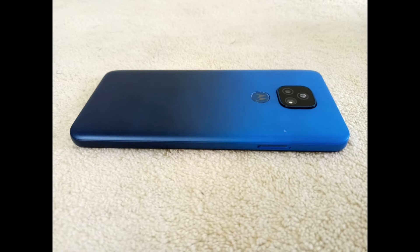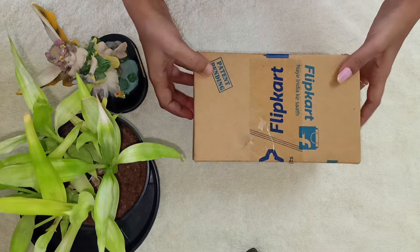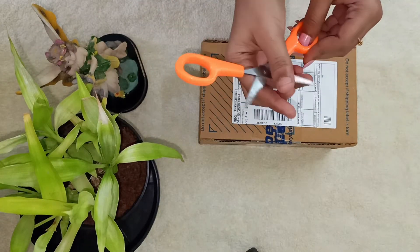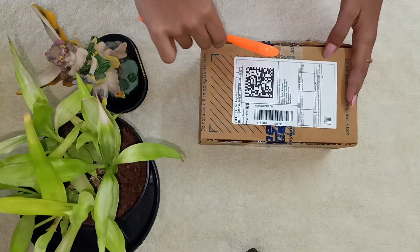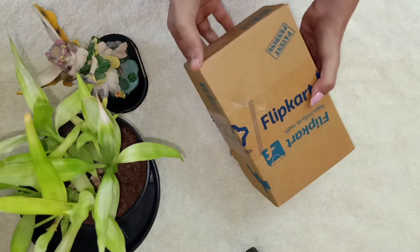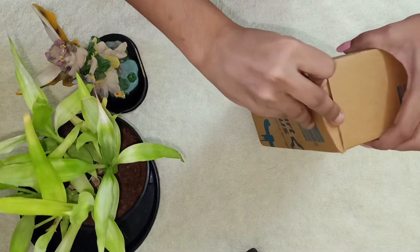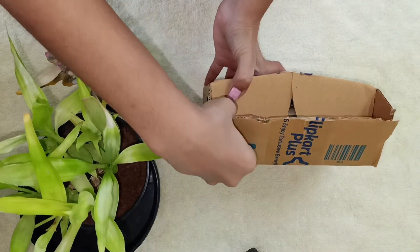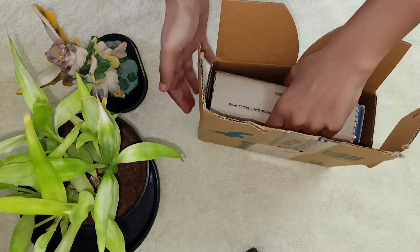Without any further ado, let's start unboxing and see how the first look of the Moto E7 looks like. The package has come intact and it is all sealed on all the sides. It really took a while for me to open the package because it was really confusing. Finally I opened it — my god, it was really a tough task opening this.